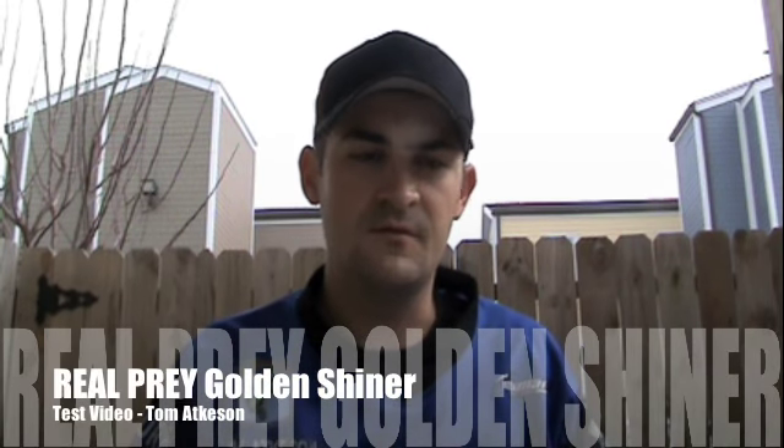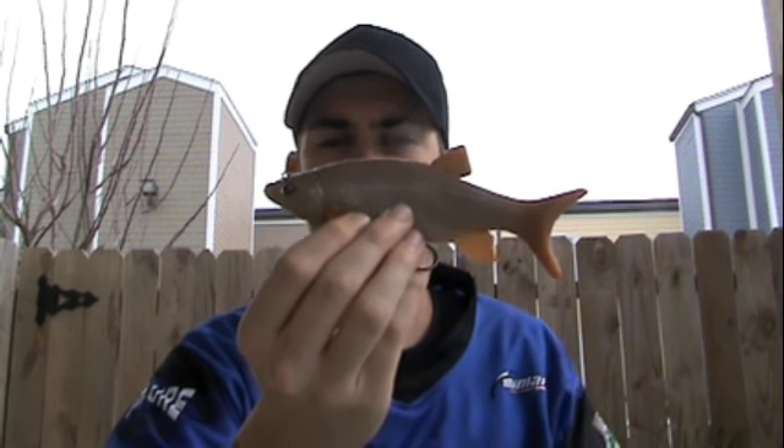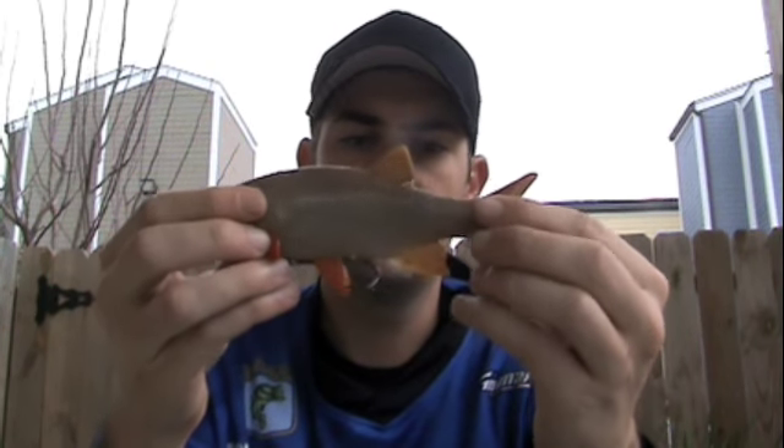I'm Tom Atkinson and today we're going to be testing a few different baits out. We have the Real Prey Minnow by Real Prey Swim Baits. Joe at Real Prey sent me this and wants me to test it out for them, so here's a video for that.